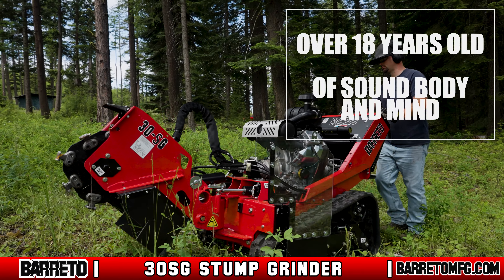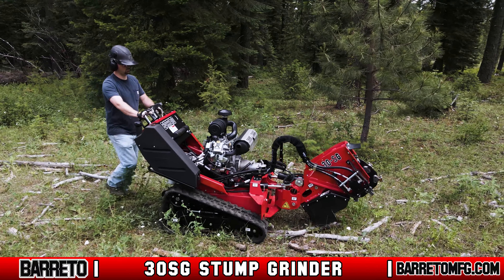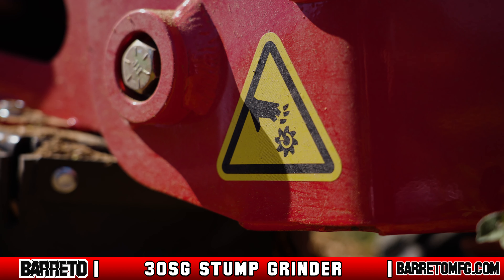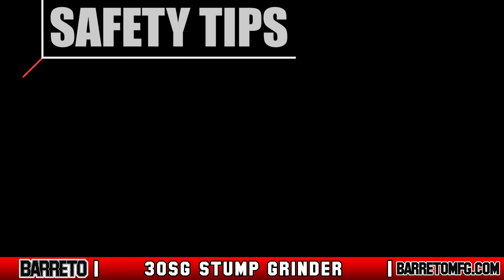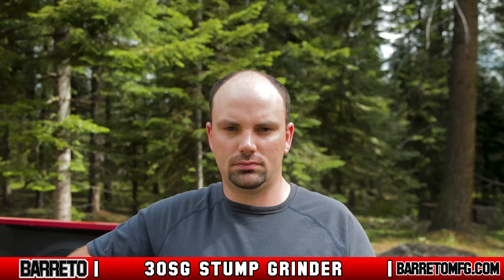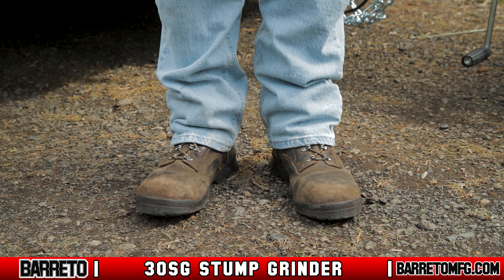To use the 30SG, you must be over 18 years old and familiar with the operating controls as taught by someone with experience. You must also study the safety messages and instructions in the operator's manual, and pay attention to the safety decals fixed to the body of the grinder near specific hazard points. The 30SG must always be operated in full compliance with all state, local, and national regulations, including OSHA regulations. Always wear proper PPE while moving or operating the grinder — this includes eye protection such as a full face shield, hard hat, ear protection, boots, and gloves.